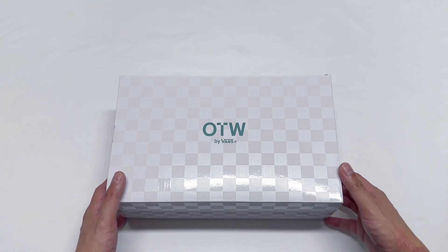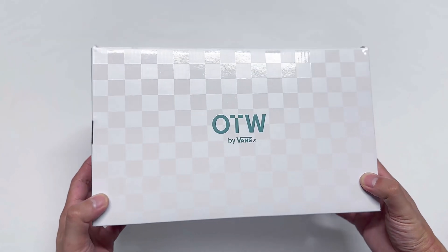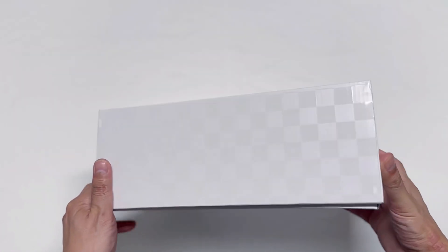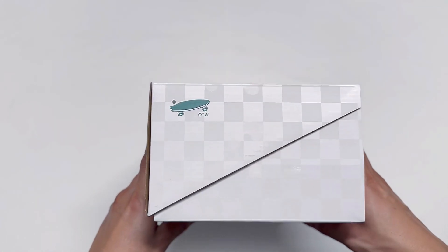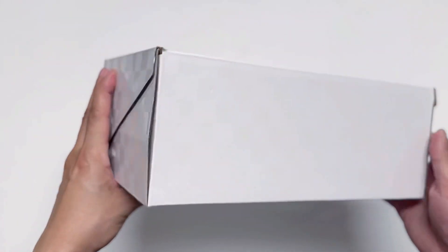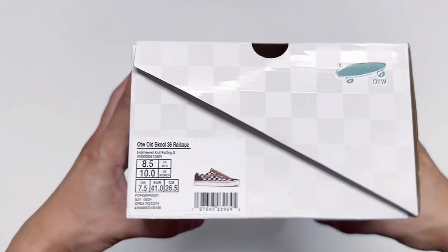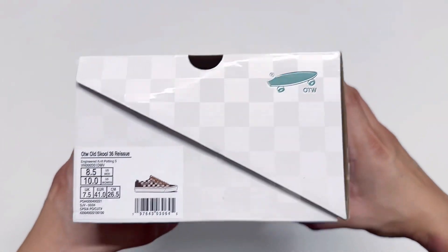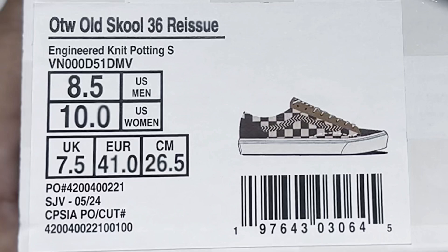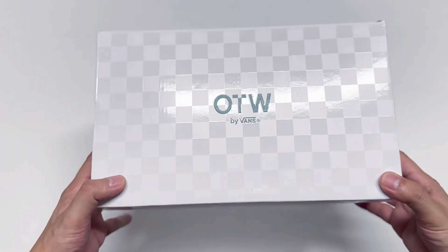What is up everyone, I am back and this time my very first OTW pair that is not a collaboration. The OTW boxes are looking pretty nice — the subtle checkerboard pattern all over the box gives it an expensive look, especially when the light hits it. This is the OTW Old School Reissue 36 and the colorway name is Engineered Knit Potting Soil Brown. I'm excited to unbox this pair so let's go.